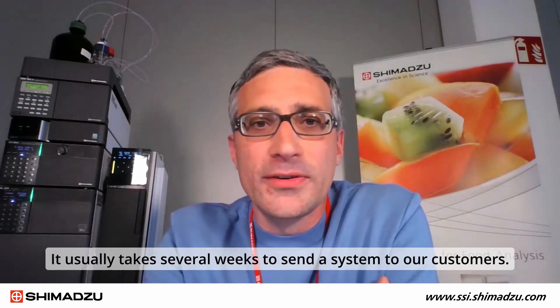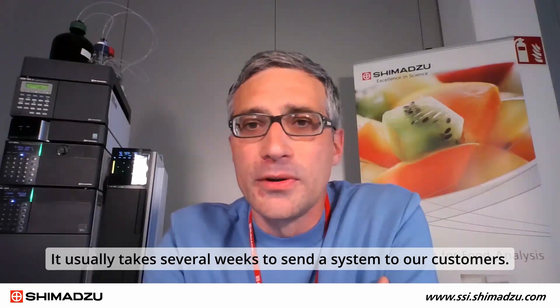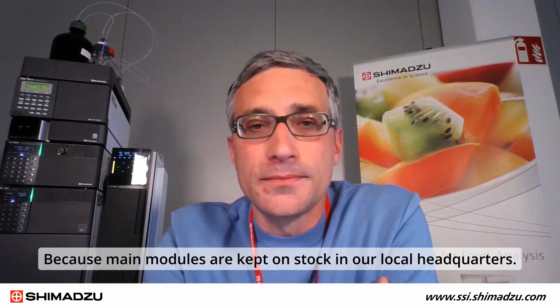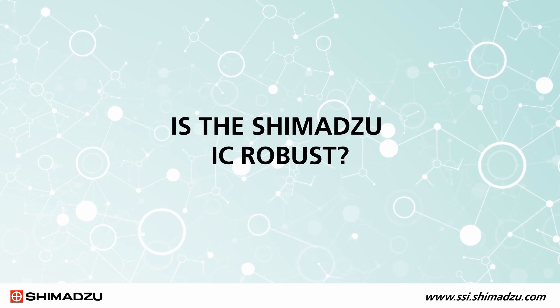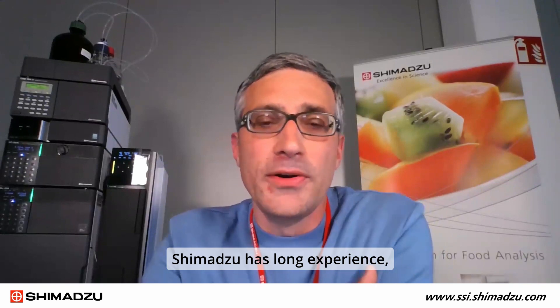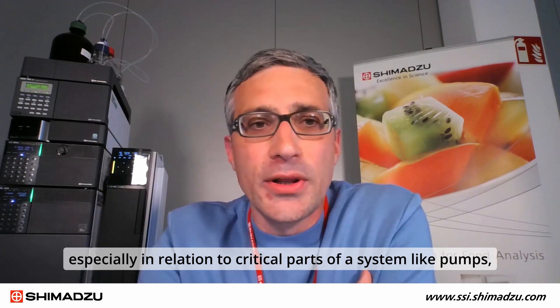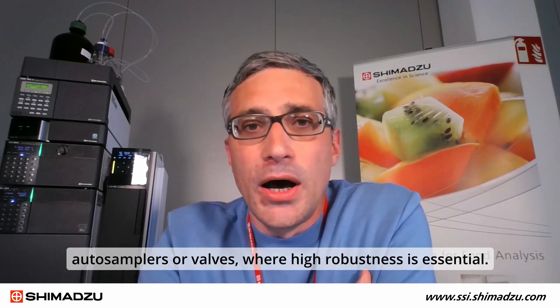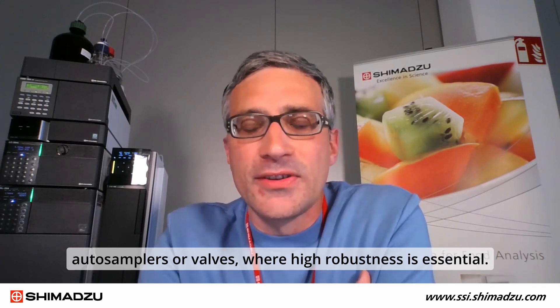It usually takes only several weeks to send a system to our customers, because main models are kept in stock at our local headquarters. Shimadzu has long experience — over 45 years — in production of HPLC instruments. As IC is based on HPLC technology, our ion chromatographs are very robust, especially in relation to critical parts of a system like pumps, auto samplers, or valves, where high robustness is essential.